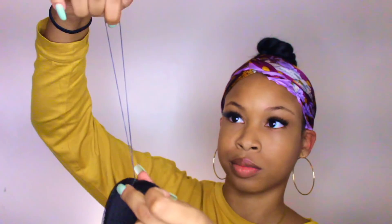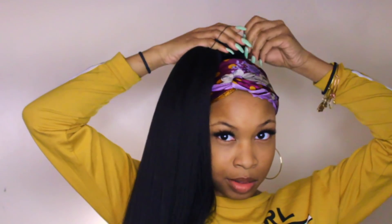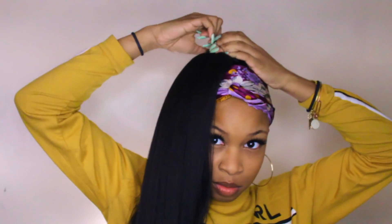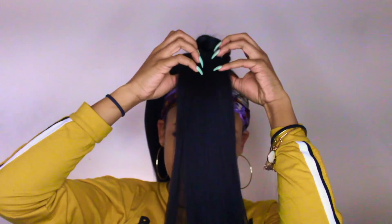Then I'm going to take some braiding hair. The braiding hair I used for this video isn't the slickest — I meant to get the smooth braiding hair. It really doesn't matter what kind you get, but if you're going to do this style I'd recommend getting a silkier brand because the brand I got is kind of yucky.